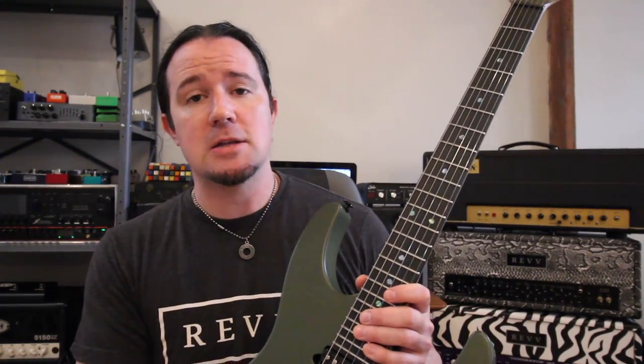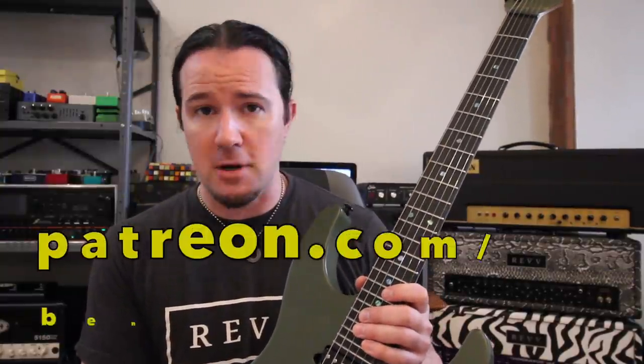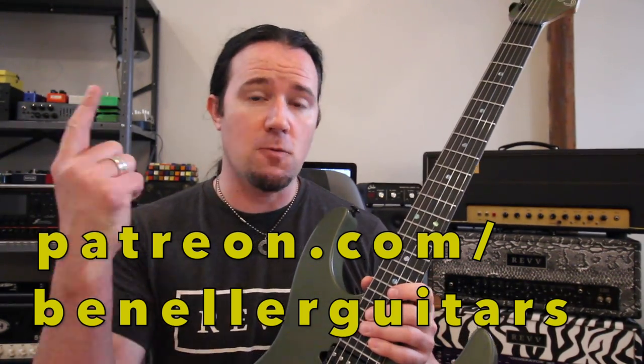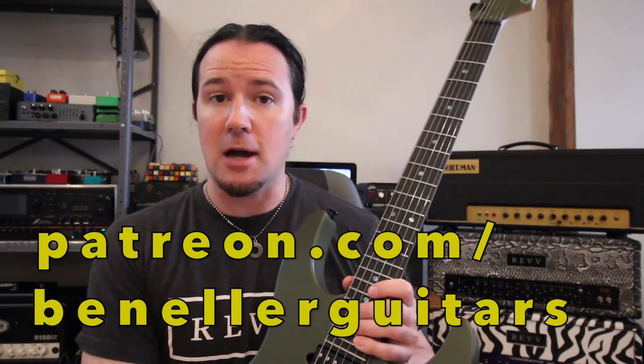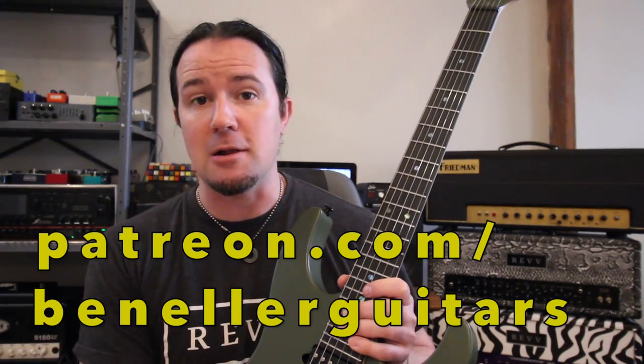As a reminder, if you like this video and want to help support my channel and get access to all kinds of downloadable tabs, backing tracks, bonus lessons, and so much more, consider supporting my channel over on my Patreon page at patreon.com/benellerguitars — even for just one dollar a month you can get access to all kinds of goodies. Sign up today at patreon.com/benellerguitars.